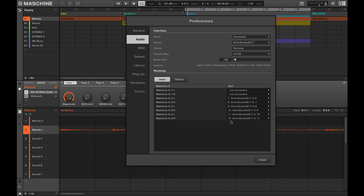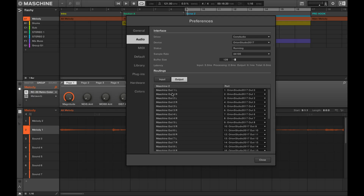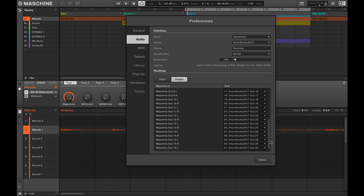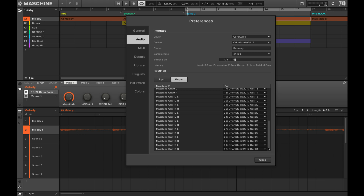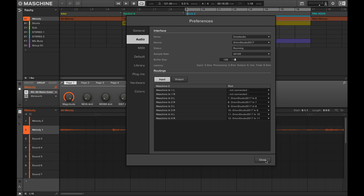The routing you see here in Maschine matches the routing inside my Orion Studio. I also want to check my output settings: Maschine Out 1L starts with 1, and it goes all the way to 32 because I have a total of 32 outputs inside Maschine. I wish Native Instruments would add the ability to label these outputs so it could be a little bit easier — hopefully in a future update we'll be able to rename them, but for now this is how it works.